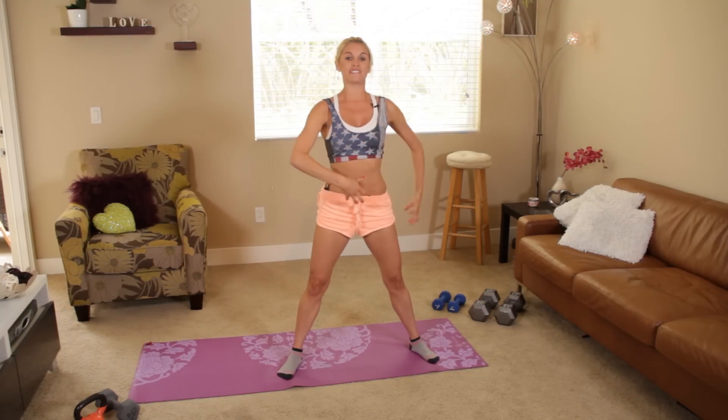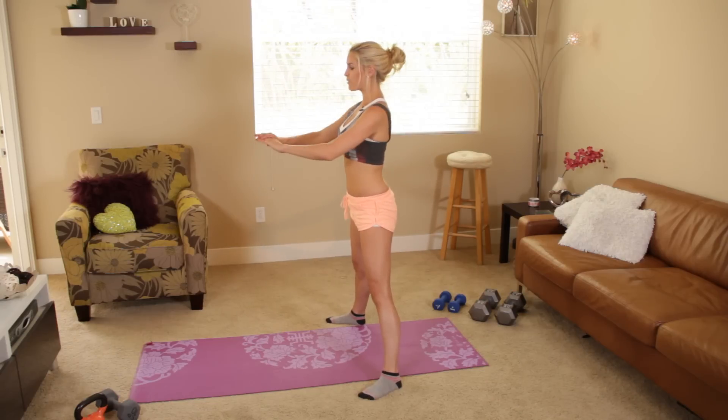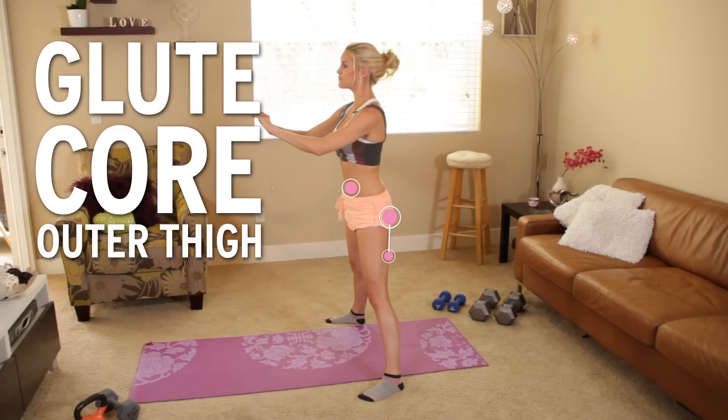Let's come up again and squeeze those glutes as you get to the top, and I'll show you from this angle too. So remember, legs hip width apart, we're going to take it down, think about just pushing that booty back, look up and then squeeze those abs as you get to the top.